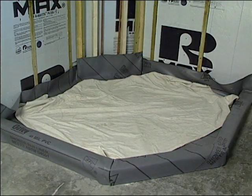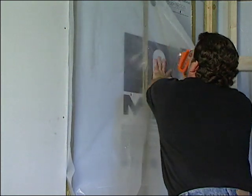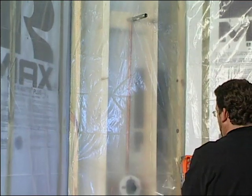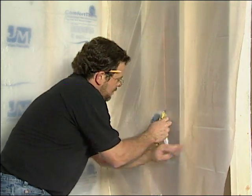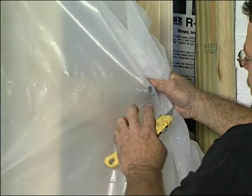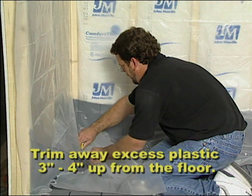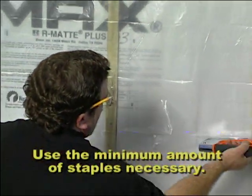First, protect the liner by covering it with a heavy pad or soft tarp. Hang the moisture barrier by starting on one side of the shower stall and work your way around along the top of the walls first. Let the plastic hang down to the floor. Check the corners as you staple to make sure it has not been pulled too tight. Make the cutouts for the valve and shower head. Trim away the excess plastic 3-4 inches up from the floor. Use the minimum amount of staples necessary to secure the plastic to the walls.